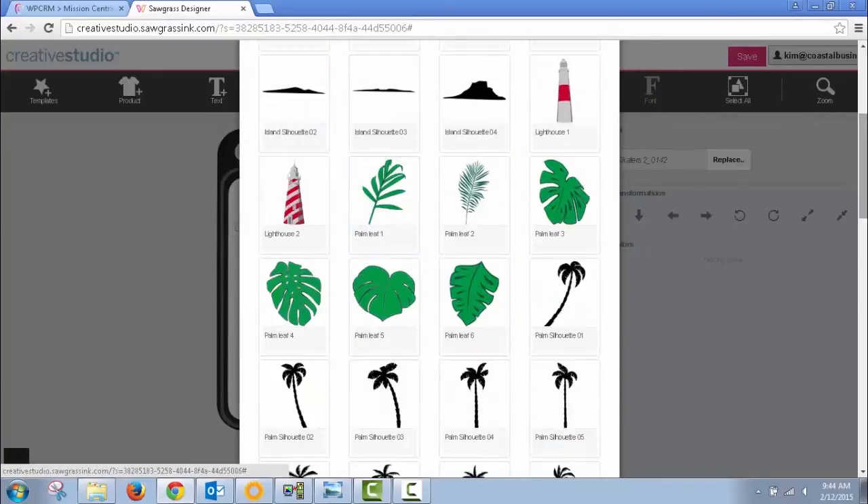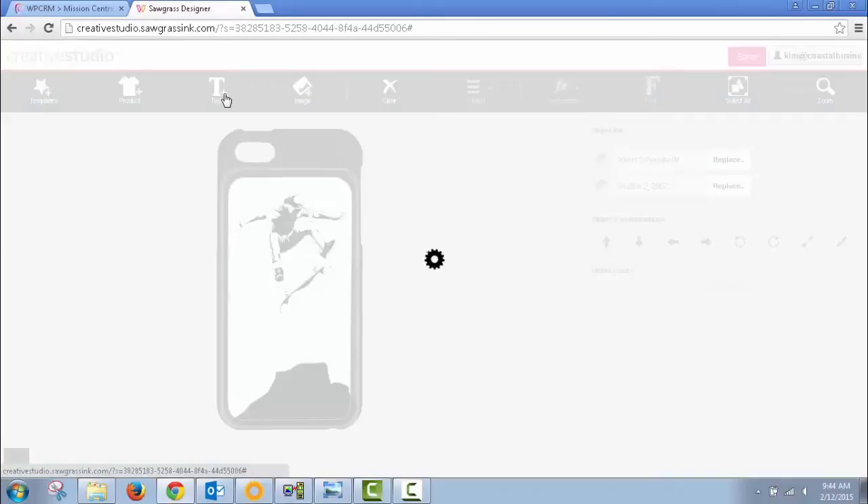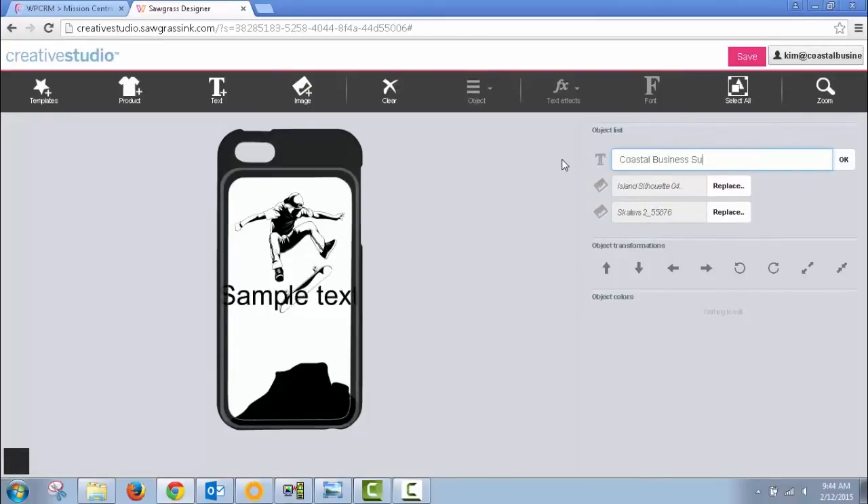The software also gives you some basic editing features that allow you to customize your images to fit within the template. It also features text editing along with a variety of fonts and custom features.